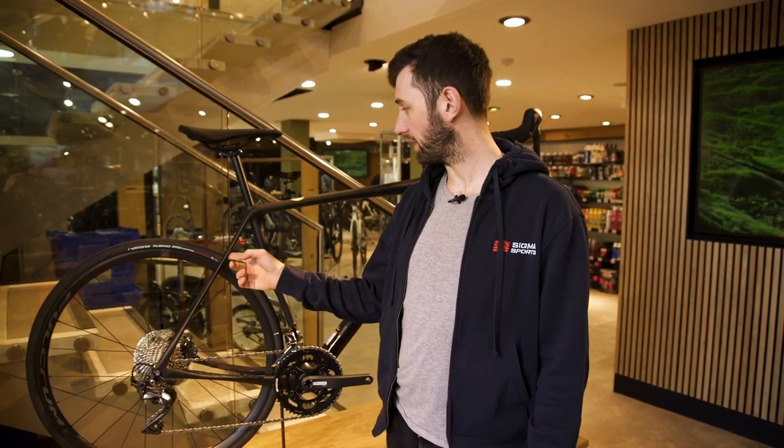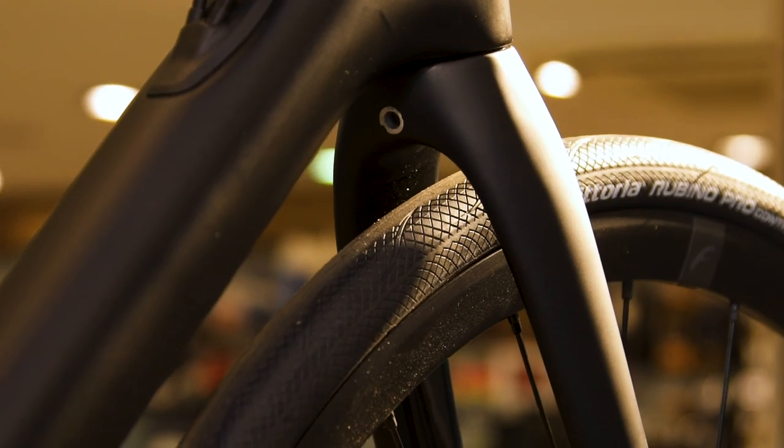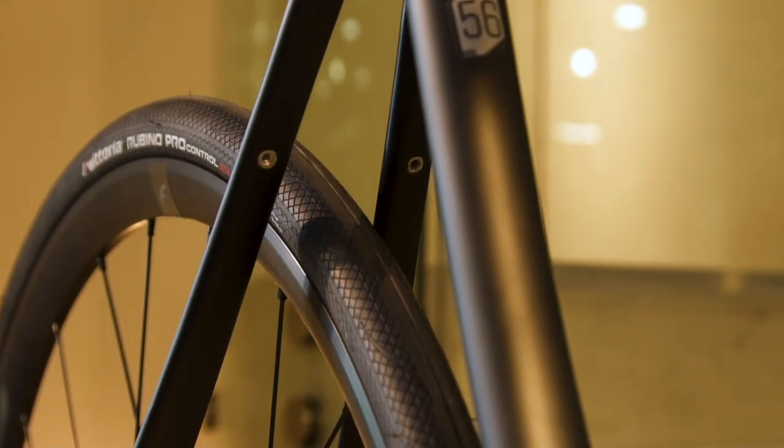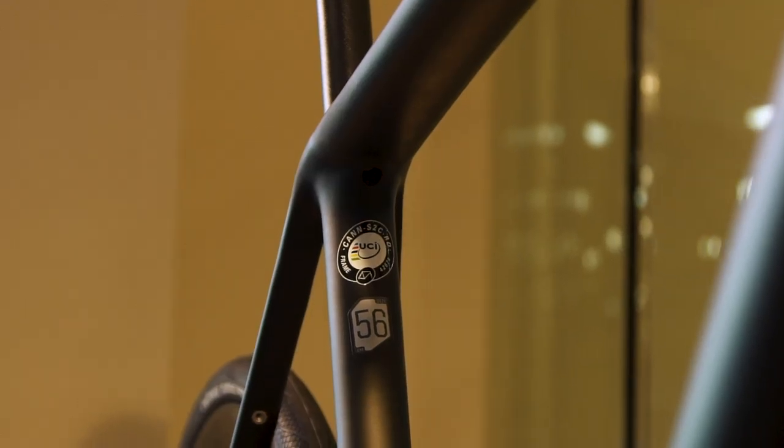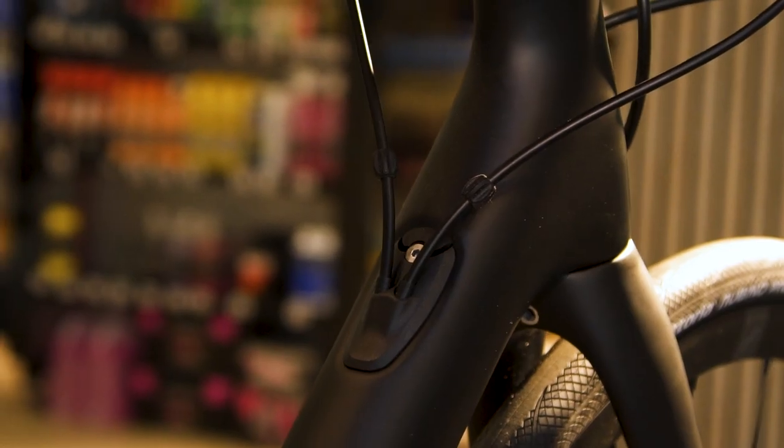Some hidden features on this bike include hidden mudguard mounts, giving you the versatility to use it as a winter bike or a commuter, but equally keeping it nice and sleek looking in the summer when you remove the mudguards. It also features an integrated seat post binder and internal cable routing following the flow of the downtube.